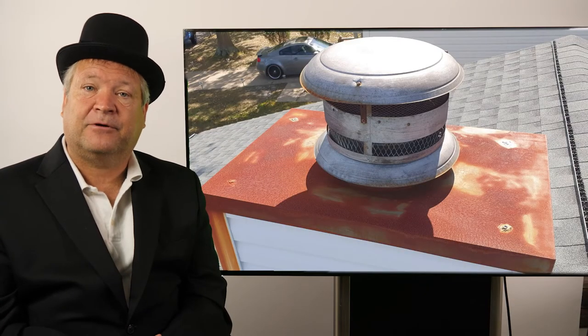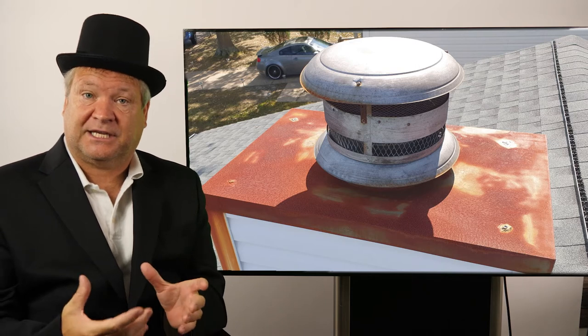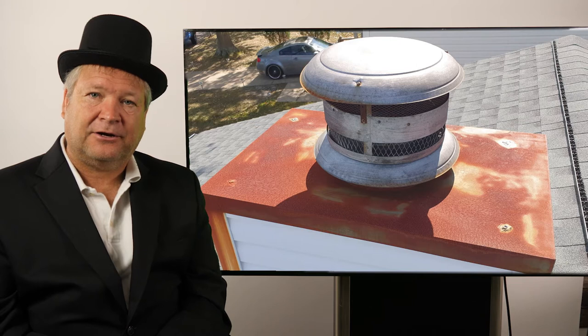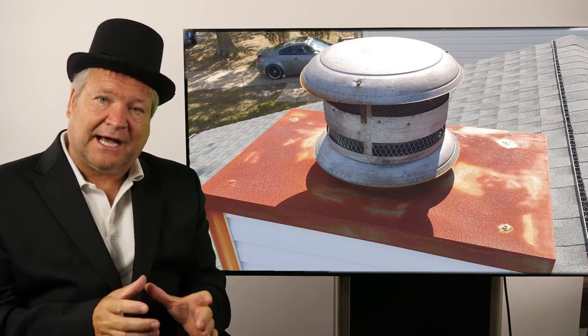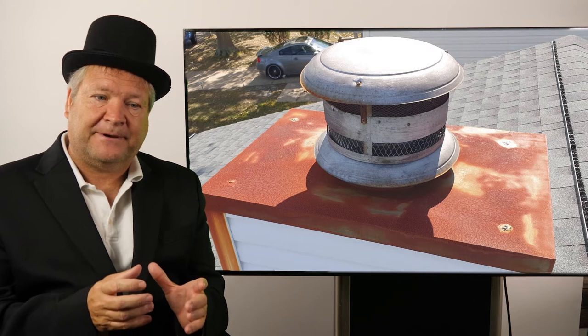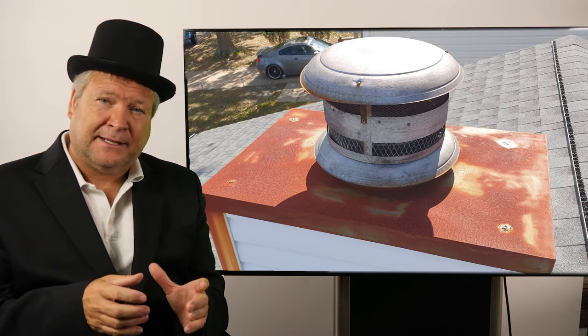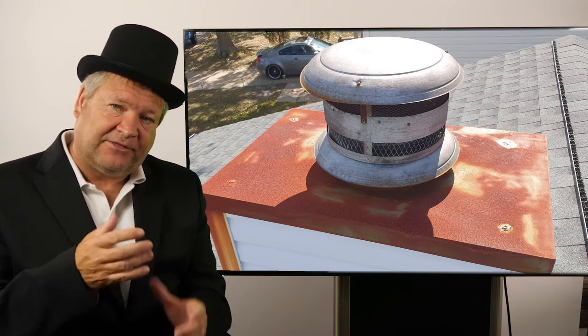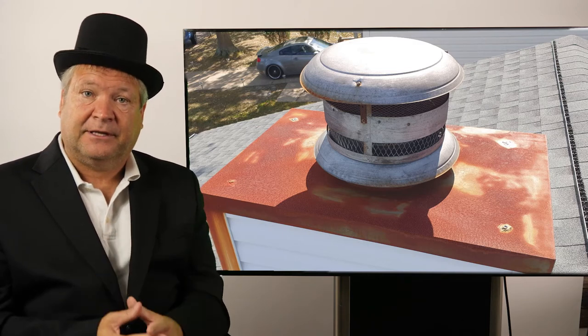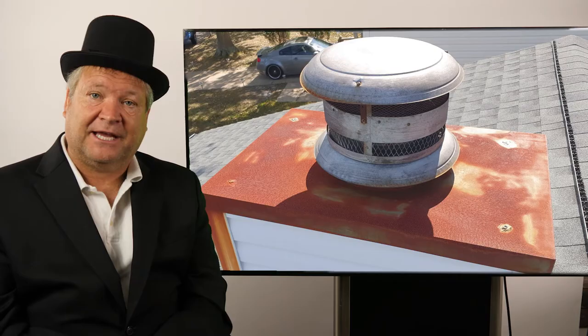It damages the firestop. Sometimes it eats out the firestop and it's completely missing. It damages the timber members and the wood, especially near the firestop. And even worse, it can hit the chimney liner, leak down the chimney liner and land on top of the firebox. What ends up happening is that it rusts a big connection where the firebox and the chimney liner come together, and that ruins your entire prefabricated fireplace unit.